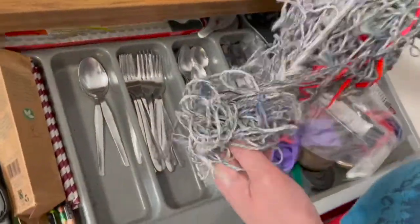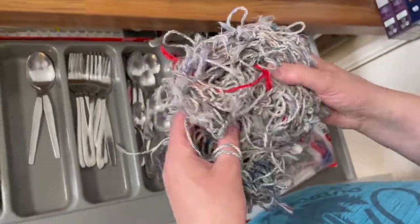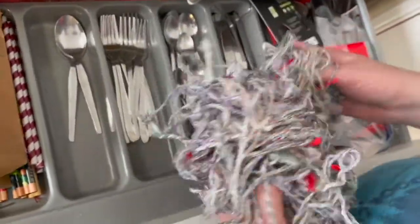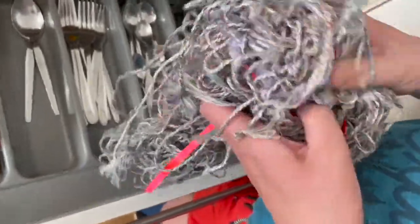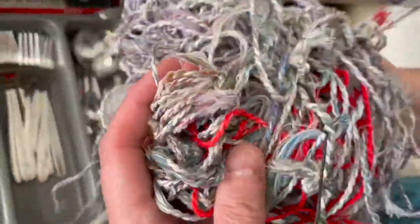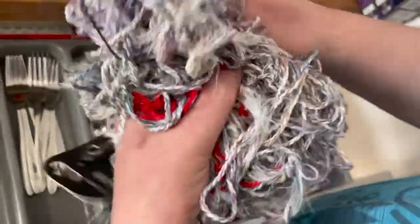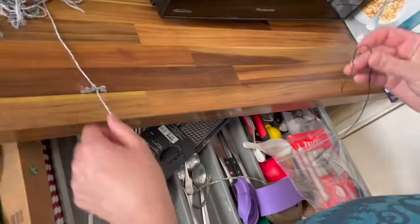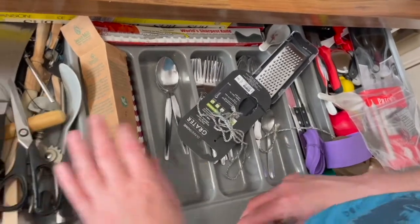We sometimes get orders of food from Abel and Cole, which is delivered, and they very kindly tie up the boxes with this beautifully coloured string. It would really come in handy for Christmas — tying up books and things like that. You can see in the middle there's like a bit of wire twining stuff as well — that'll come in handy another time. I'm just going to put that into that side of the drawer for now.